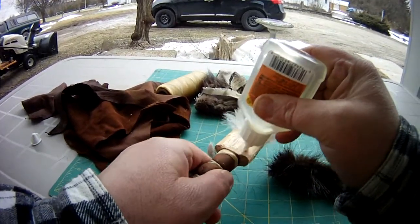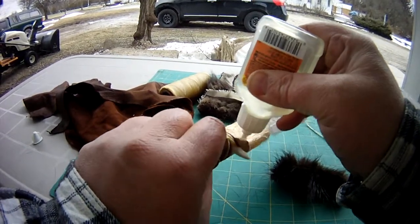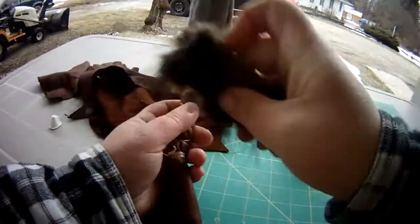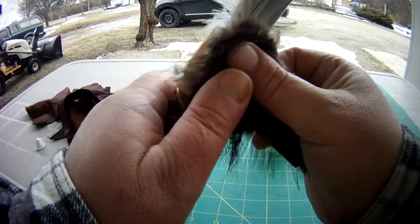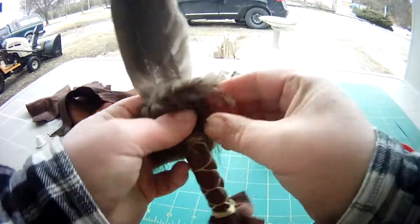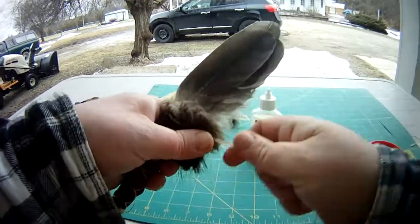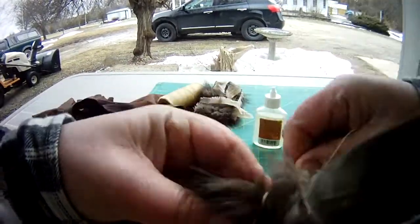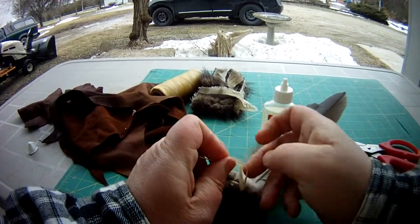Normally you can sew it on, but I'm showing you guys quickly. Normally I would sew the leather, but it would burn on here. Now until it dries, take your scrap sinew and just wrap around — this is just until it dries, then it can come off.